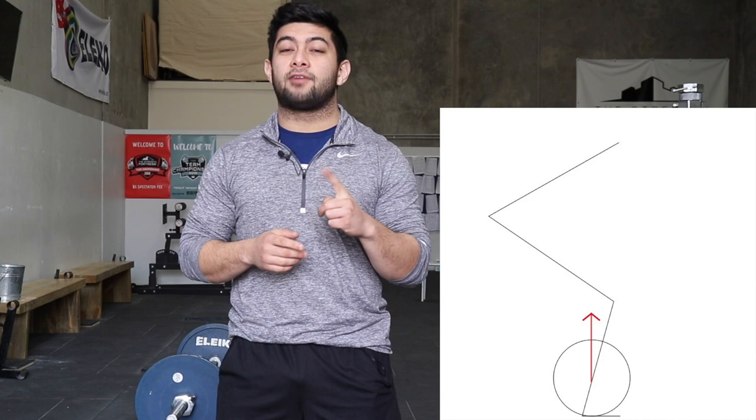I want you to conceptualize what it means for the bar to be on the ground. In the start position your shins start over the bar, your back starts flat, and your hips are up. The bar path we're going for when the bar leaves the ground is straight up — just like in a squat, we don't want the bar going forwards or backwards. But there's one part of your body blocking the bar from going up in a straight line, and that's your shins.